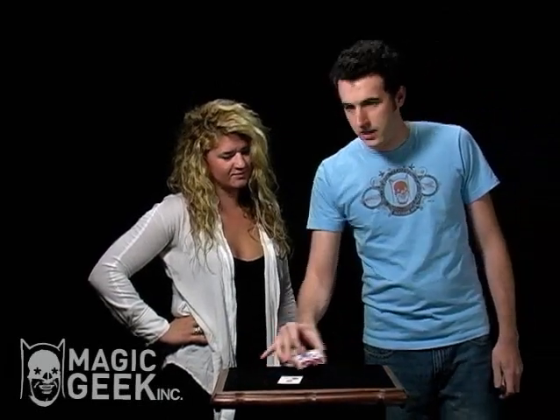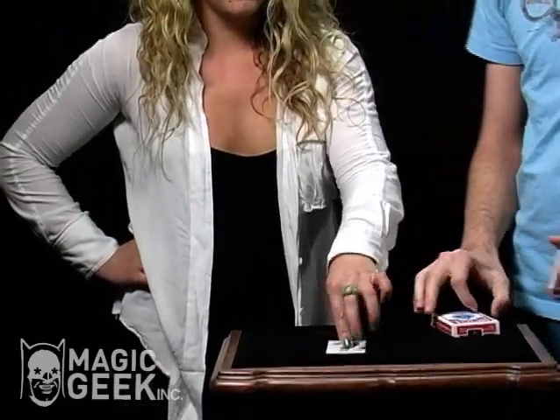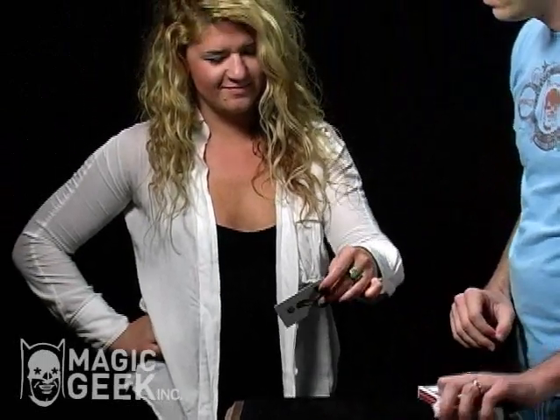And on that question mark is my favorite card. Would you please pick up the question mark? Show it to the camera, and read it aloud for everyone. It says: my favorite card is in the box.